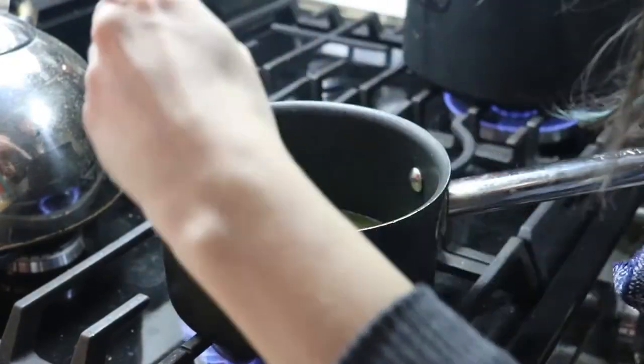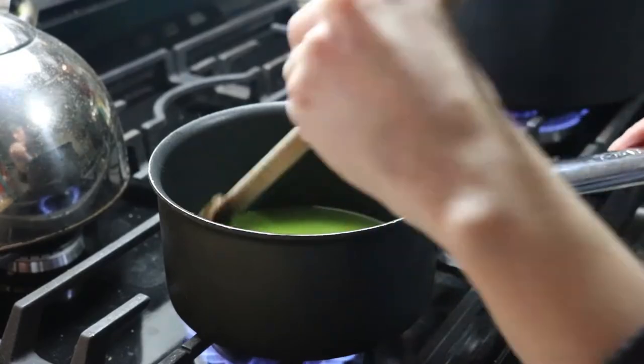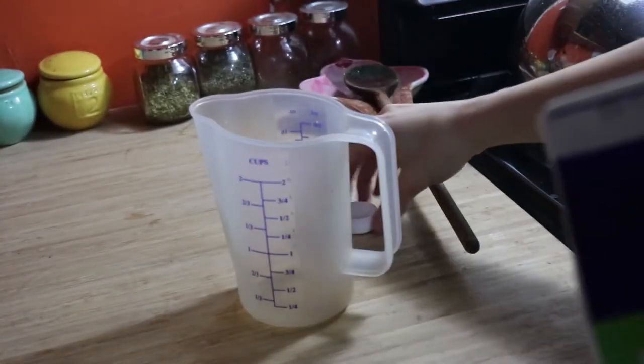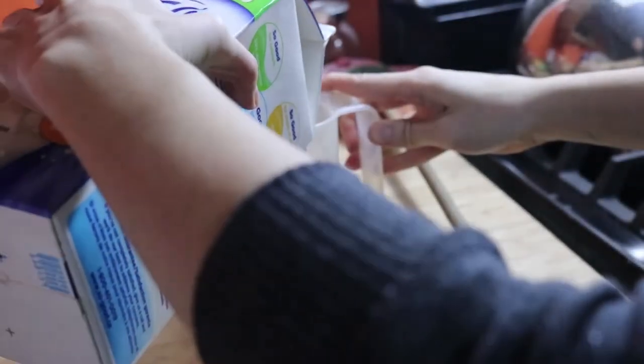Once it starts to boil, you're going to keep stirring, then reduce heat to low and set it to simmer for 3-5 minutes, stirring constantly until the agar dissolves.